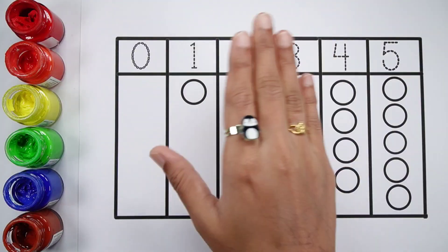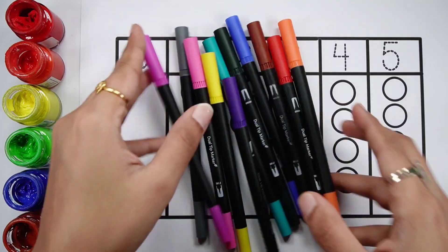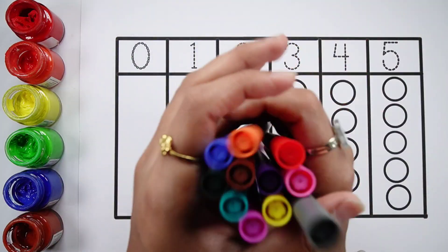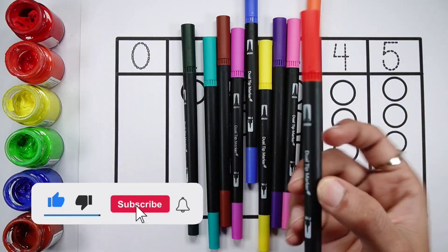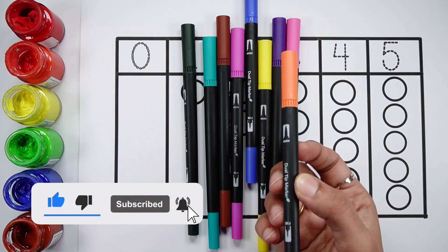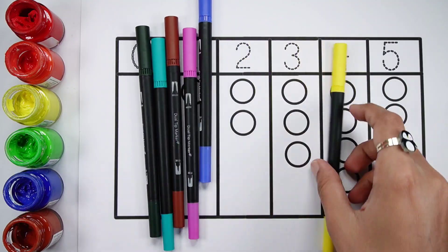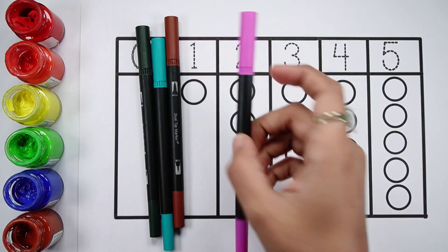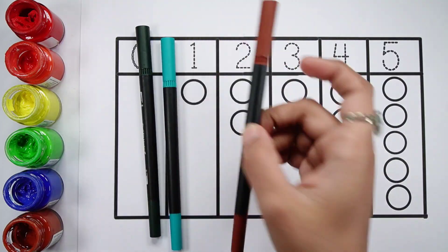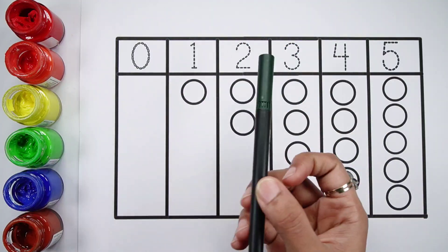Hello. Gray color. Red color. Orange color. Pink color. Violet color. Yellow color. Blue color. Purple color. Brown color. Pick a green color. Dark green color.